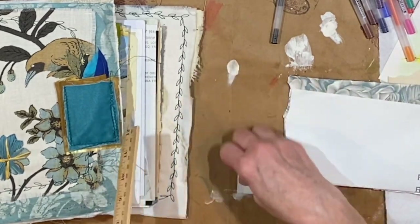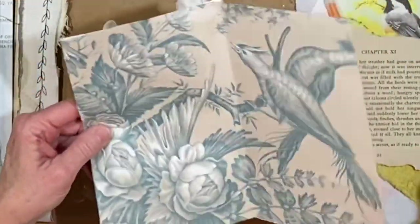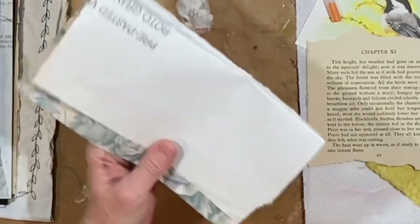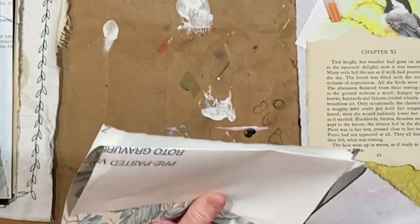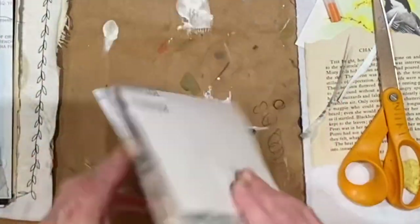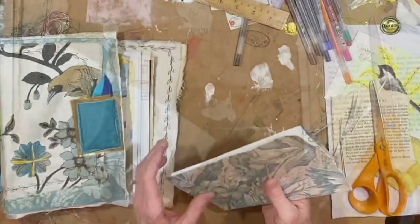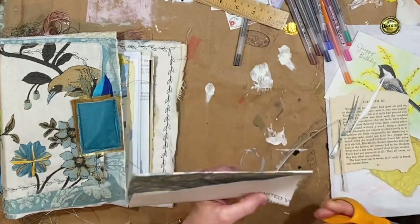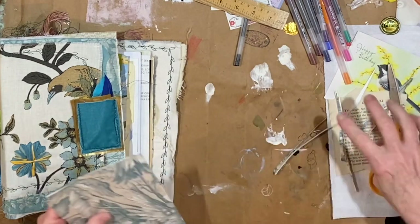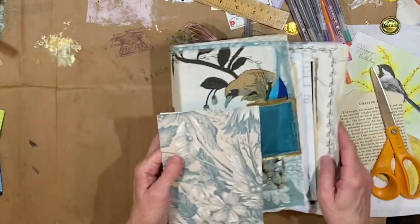It still needs more — I may have to use the scissors. I was hoping to just tear it, but that's not working out so great. I just wanted it to be a little more even so that it will pull out more evenly.